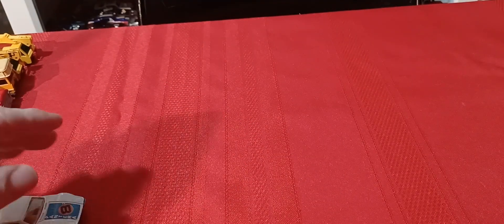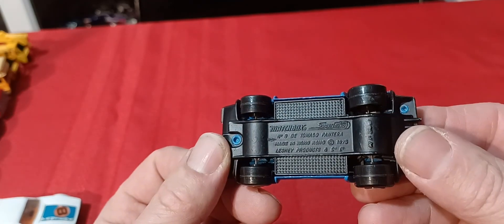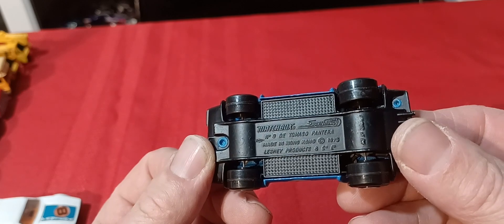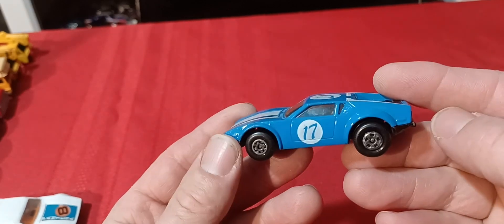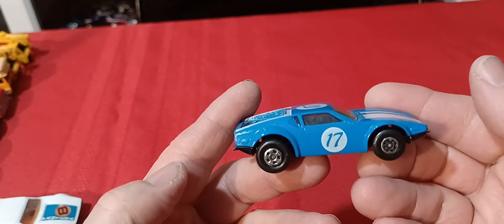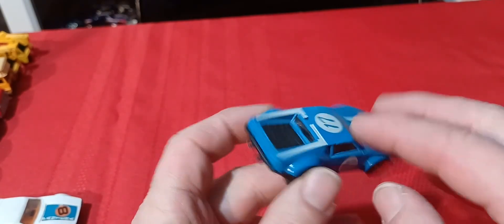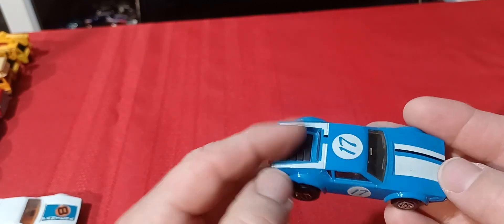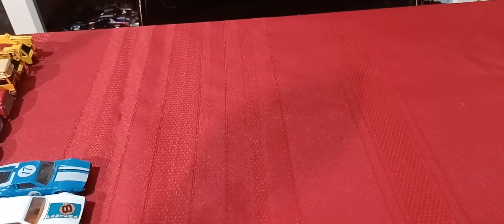Then here's the blue version — a little bit newer, with a black base, made in Hong Kong, not England anymore. And then there's the Greece Lightning car — it's red with a motor sticking up out of the back. I don't have that version, I still need to get that one.